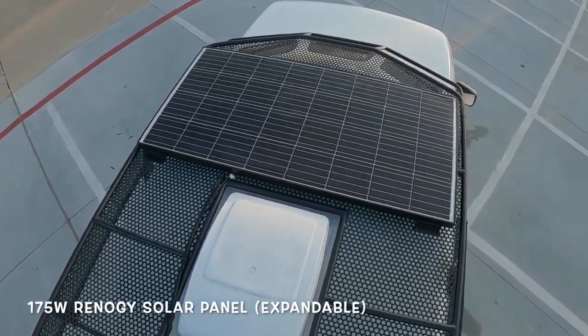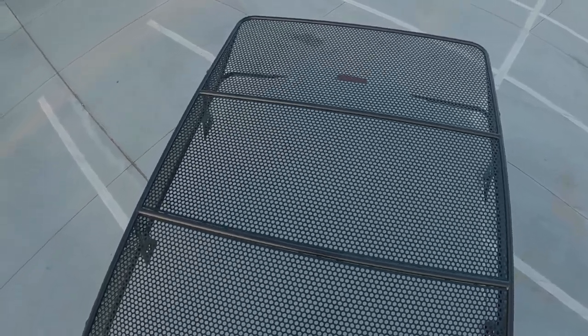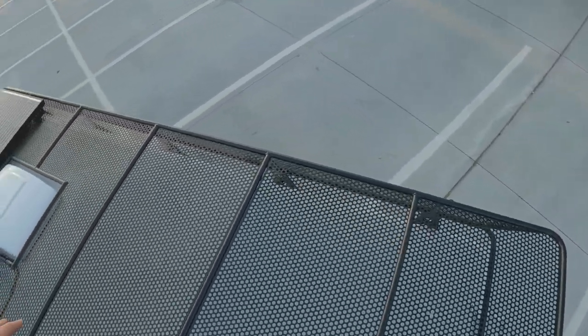We've got a 175-watt roof panel, sufficient to top off the battery banks. The roof rack is also large enough for a rooftop tent over this whole area, or for expansion of solar. It's very large.